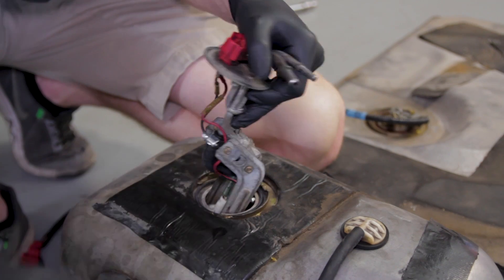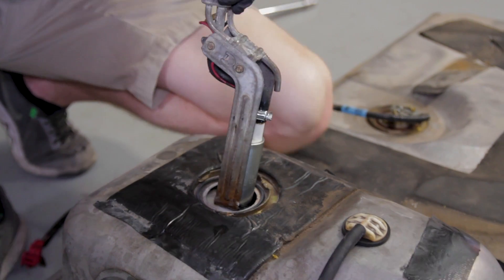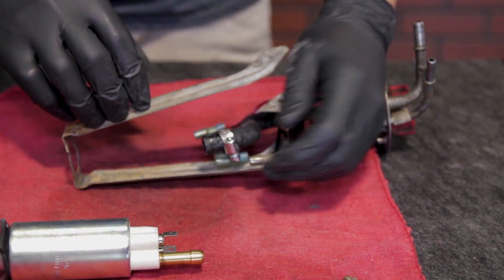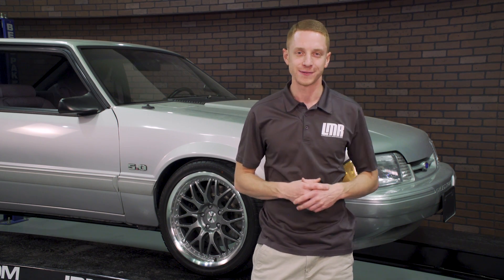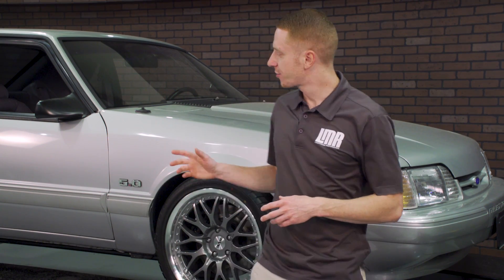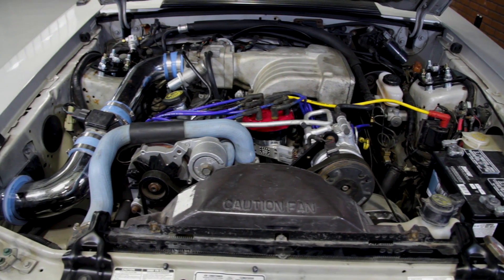For one, we are the Fox Mustang enthusiasts, so when a problem arises, by golly we're going to fix it. That means we aren't going to pay a speed shop to do the work for us and then claim the fruits of their labor. In a nutshell, I'm working with a 93 Fox Mustang that is in immaculate shape.